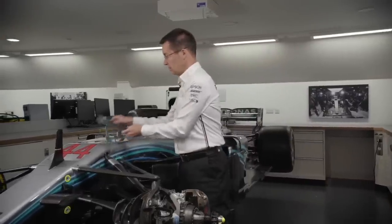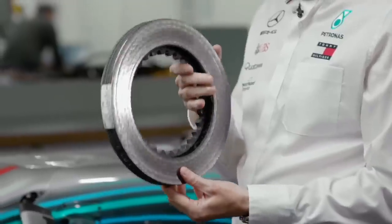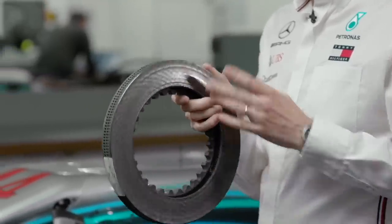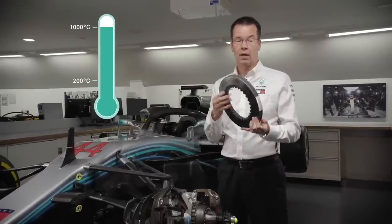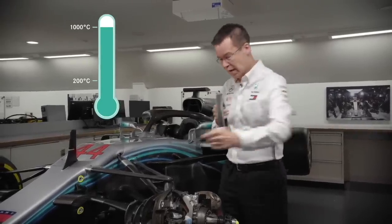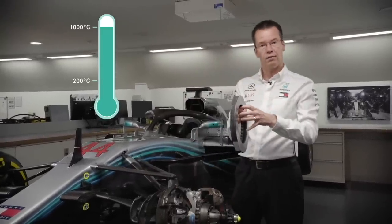If we look at a brake disc — this is a brake disc off a Formula One car — when braking on a high-duty circuit, temperatures could be up to 1000 degrees C on one of these carbon discs. As the car goes down the straight, air comes through the brake duct, out through the upright, and that cools the disc itself.